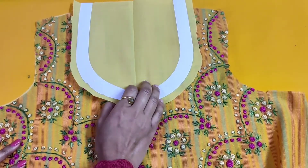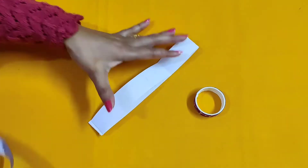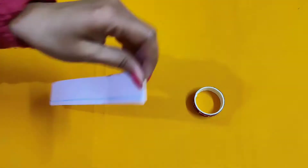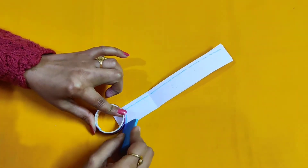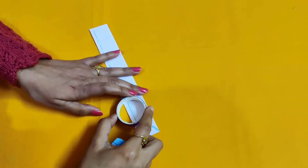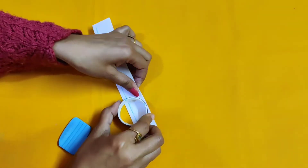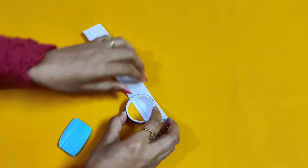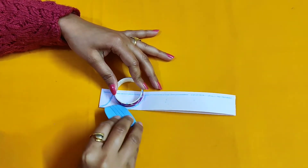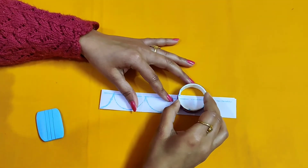The embroidery will make it a little bit different. Now I will place the collar — this is 7 inches and 0.2 inches. I will place a scallop. I have made this round shape; you can use any round shape, any tape, any bottom of a bottle, or any cap to make the scallop. I have kept 1 or 2 inches and marked the edges at half, then marked the scallop.